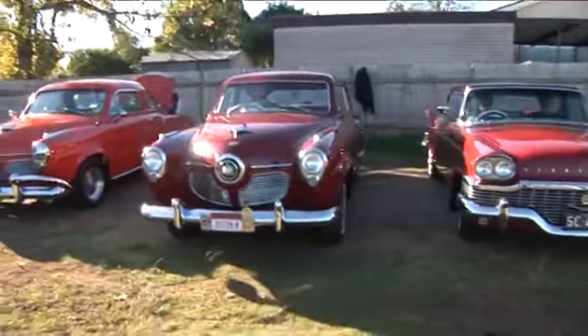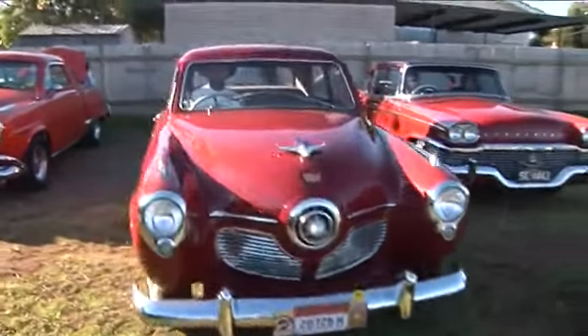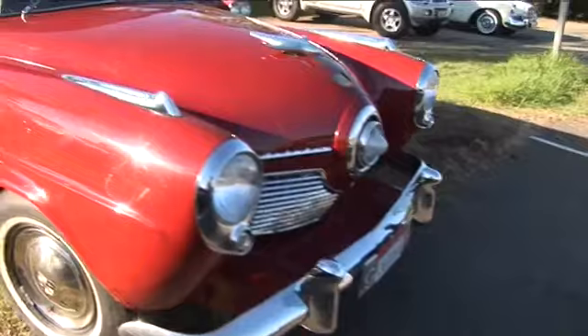This is my 1951 Champion, Australian delivered, right-hand drive.